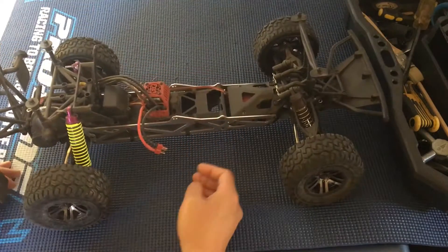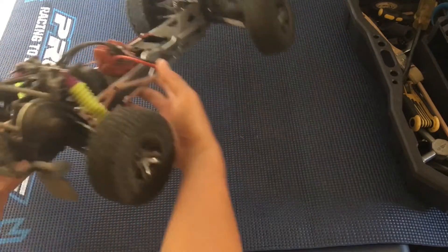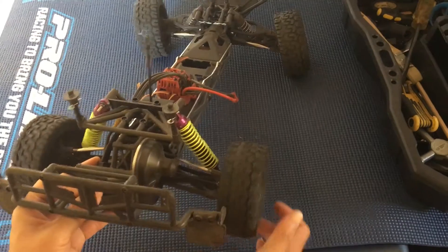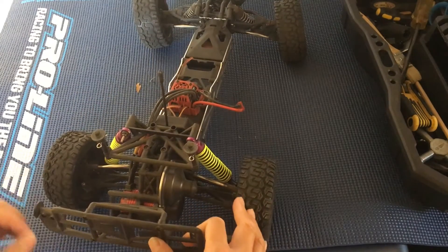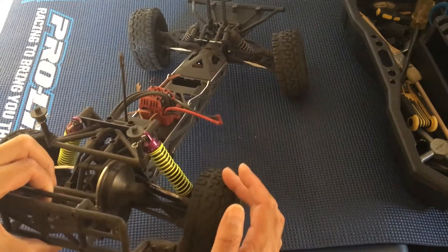Here's our short course truck. We had the differential blow out. The differential is what splits the power between the left and right wheels. As I'm spinning one wheel forward, the other one turns backwards. There's a gear-type differential in these that's filled with silicon fluid.